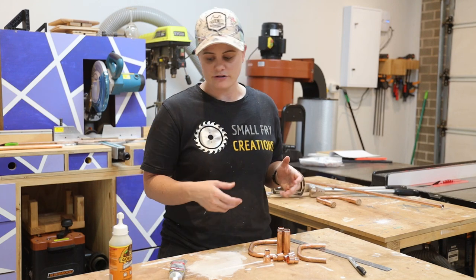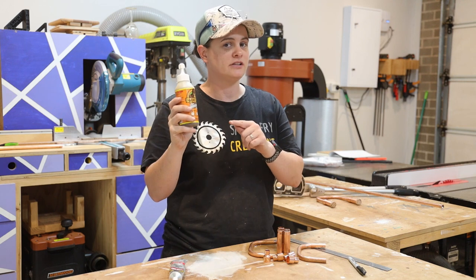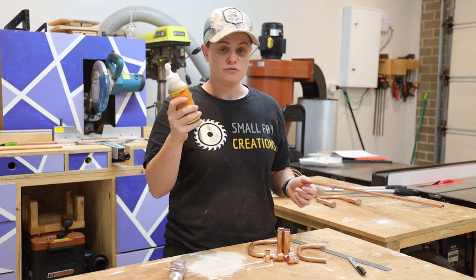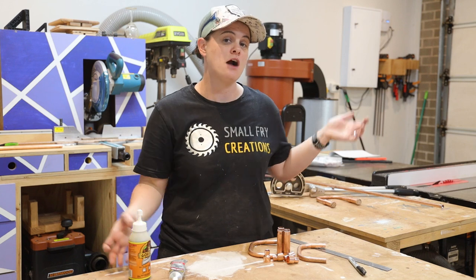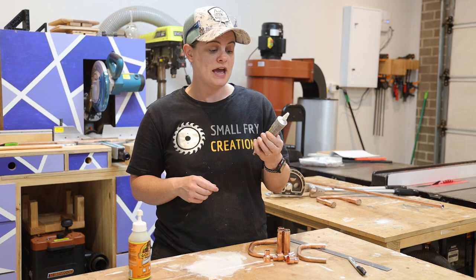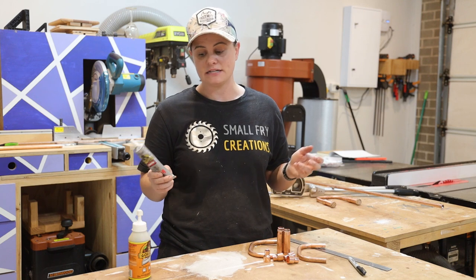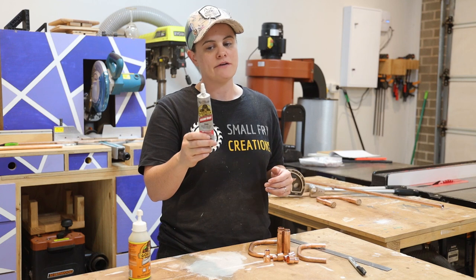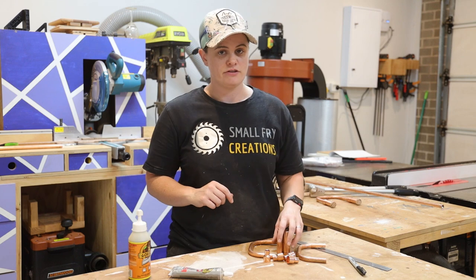Now to actually glue everything together. Everyone online suggests using Gorilla Glue — I absolutely hate it and will probably never use it again. When you put this stuff on it oozes glue out that becomes like yellow foamy stuff that you then have to spend hours trying to get off the copper pipe. I would go down the route of Gorilla Clear Grip instead. This stuff is as good or better in terms of bonding strength, it is clear, and it doesn't ooze out. So that is what I'm going to use to glue everything together.